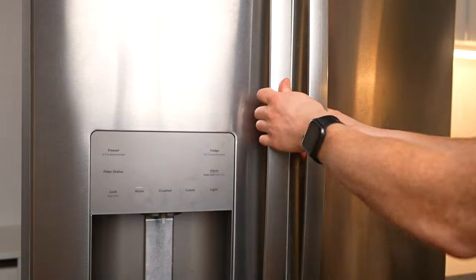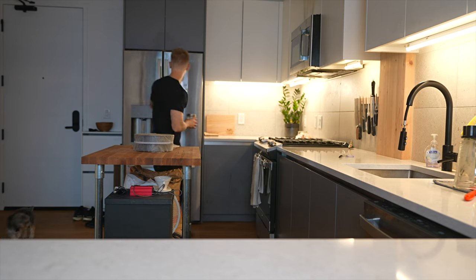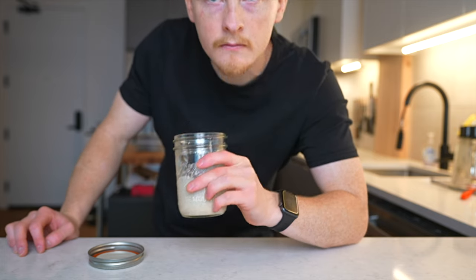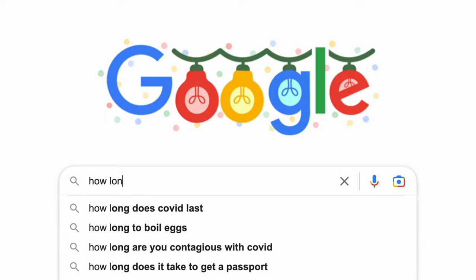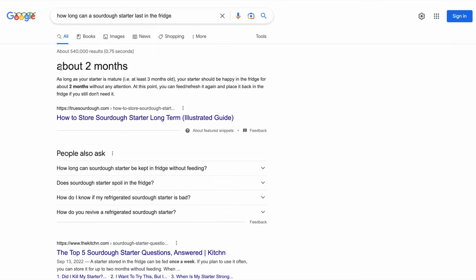So one week in the fridge soon became two, and then three, until eventually more than a month had gone by with still no feeding. But to my surprise, when I finally took the starter out, it was perfectly fine. It still had its delicious, fruity smell, and when I fed it, it rose beautifully as if it had never missed a day. So after some more research, I found that a starter can safely last in the fridge for at least two months without any feeding.